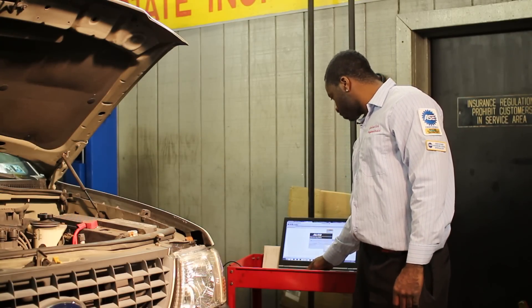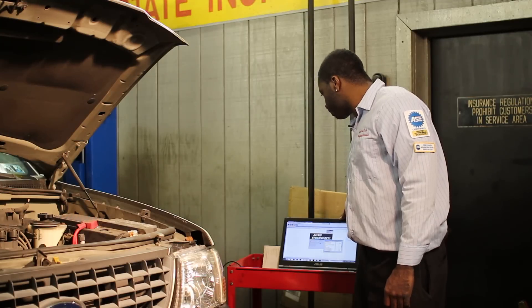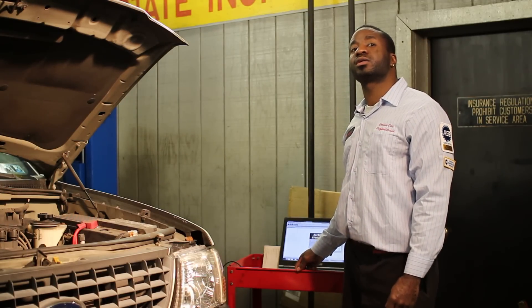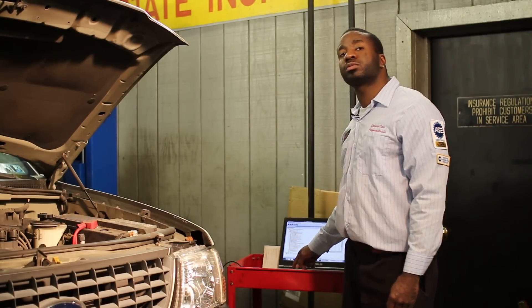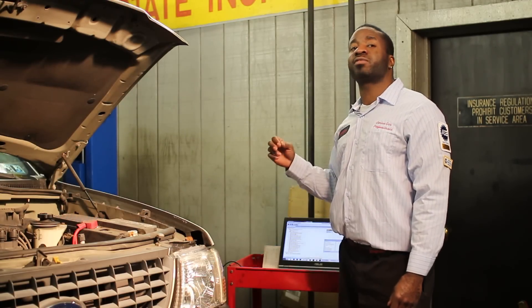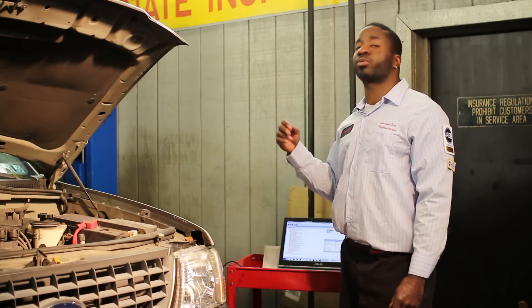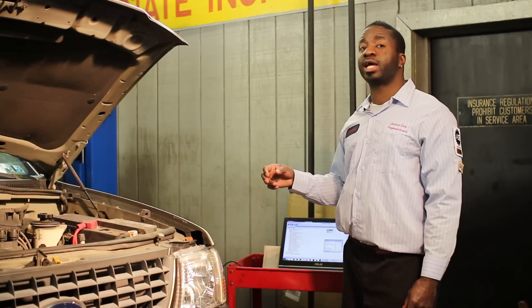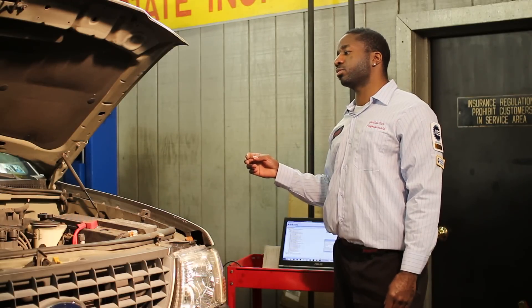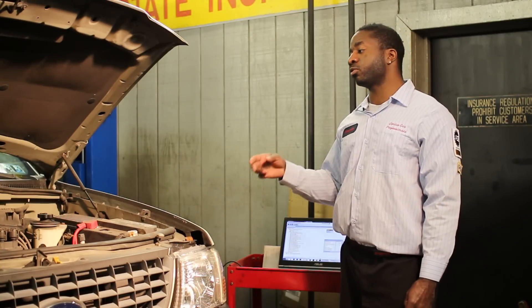That code comes up as Fuel Pressure Sensor Circuit High. What that means is that the computer inside this car is sensing that there's high resistance inside that circuit for the fuel system, which reads the exact pressure of the car. The car uses this fuel pressure to read back if the car is running low on gas, if the car doesn't have enough pressure to shoot enough fuel inside the cylinder to atomize the fuel ratio to give it performance and power.